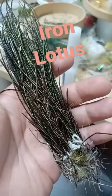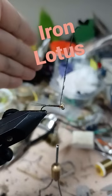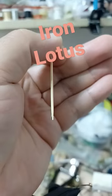Peacock herl for the body — strip the quill and tie in. Wrap the body, then coat the body with resin.